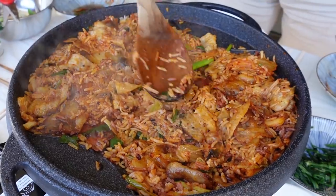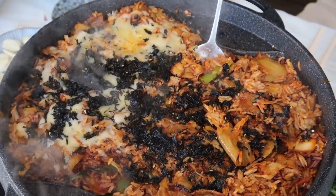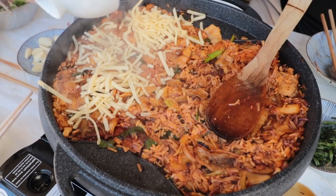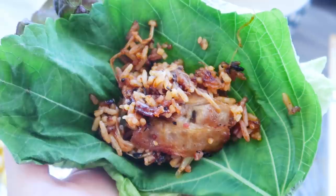Now we've got kimchi, the pork belly fat in the pan, some rice, and we're making some epic kimchi fried rice. It smells amazing - the non-cheese part of the rice, and the bottom is a little bit crunchy from crisping up. Kimchi fried rice is so good, and there's something about grilling kimchi that makes it taste really good. You can also wrap it in a lettuce leaf with a perilla leaf on top.